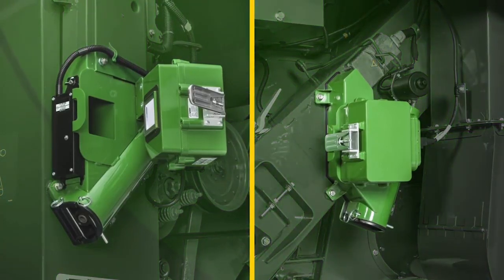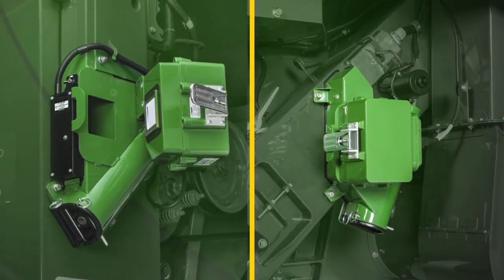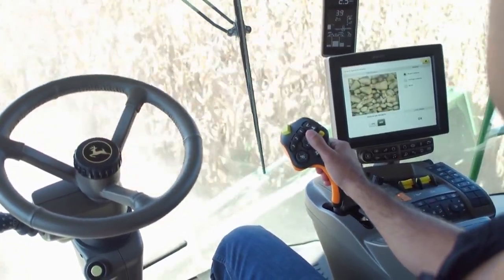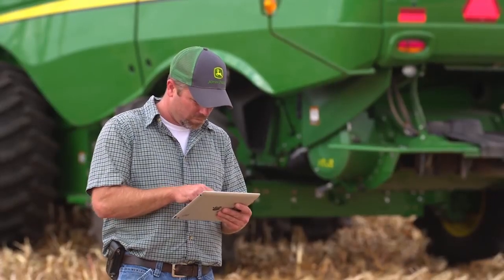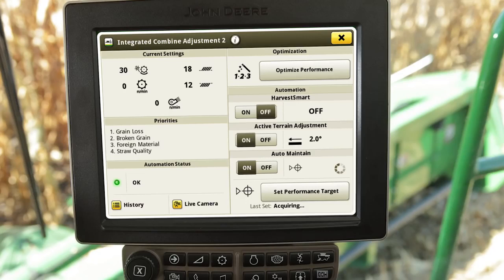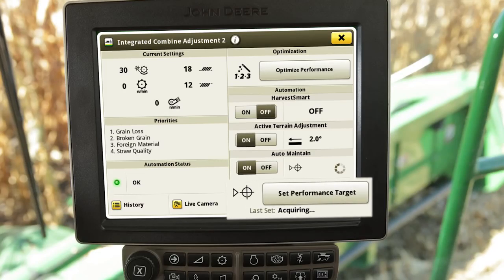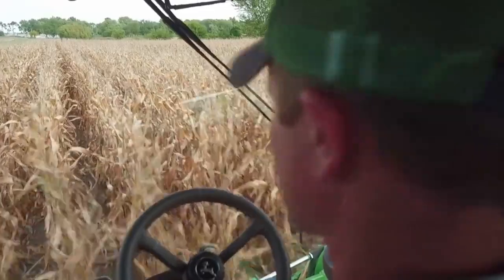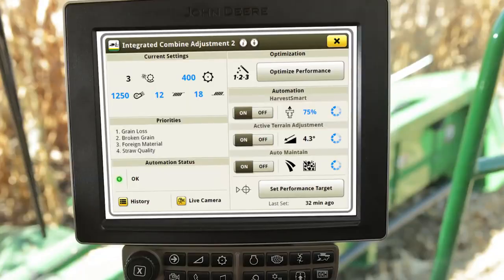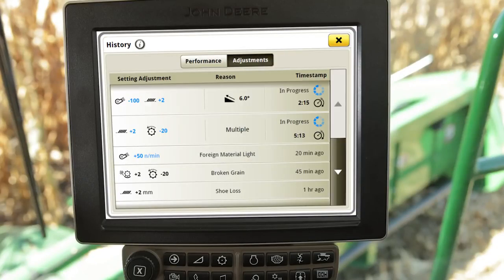One of the inputs the system uses to determine appropriate harvest settings are the two trained active vision cameras located in the Clean Grain Elevator and Tailings Elevator. To enable the system, select the Auto Maintain On icon. The system will now maintain to the last set performance target identified in the bottom right corner. If the machine performance is unacceptable, make the necessary adjustments or use the Optimize Performance feature. Once satisfied, set a new performance target. Selecting Set Performance Target will allow Auto Maintain to capture the current machine performance. Once targets are set, Auto Maintain will continue to make machine setting adjustments to achieve the operator's desired level of harvest performance throughout the day.